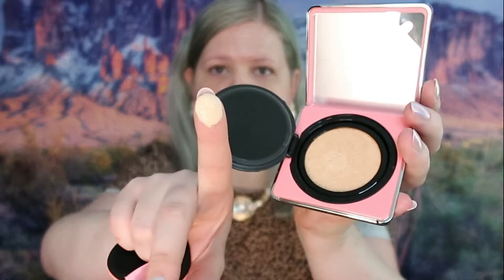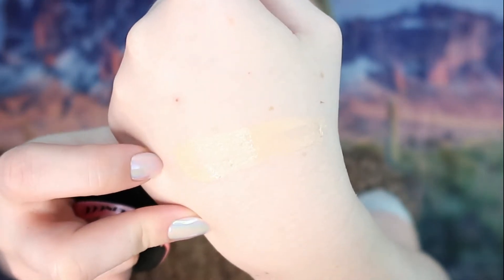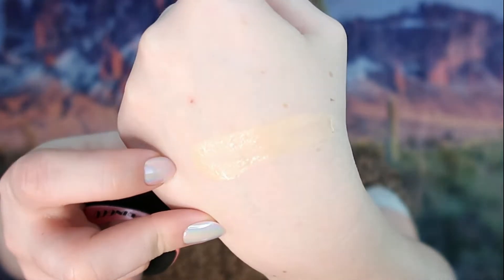I've already put some primer on my eyes and face and a little bit of concealer, so we are going right in to this BB cushion. I've honestly never used anything like this before, so let's see how it applies. I put my finger on it — let me swatch it. It's a very interesting product. You can see right there on my hand it's pretty close to my natural color, so I expect good things.